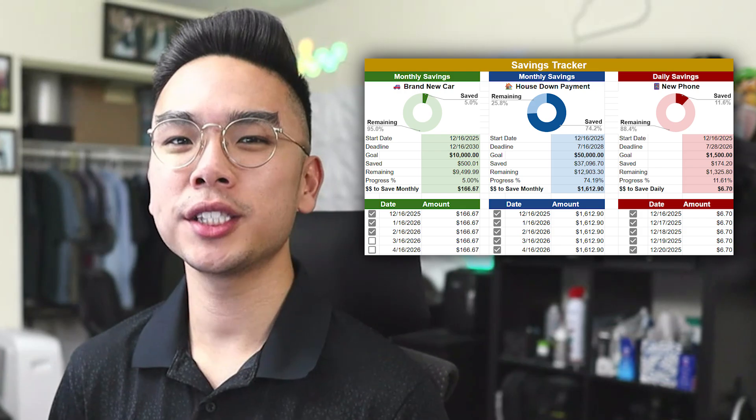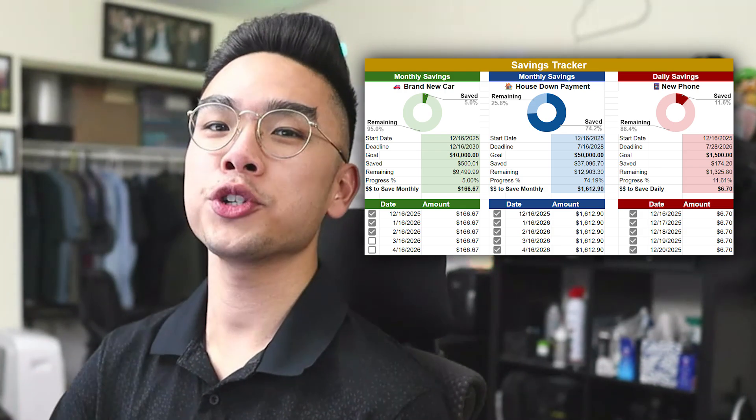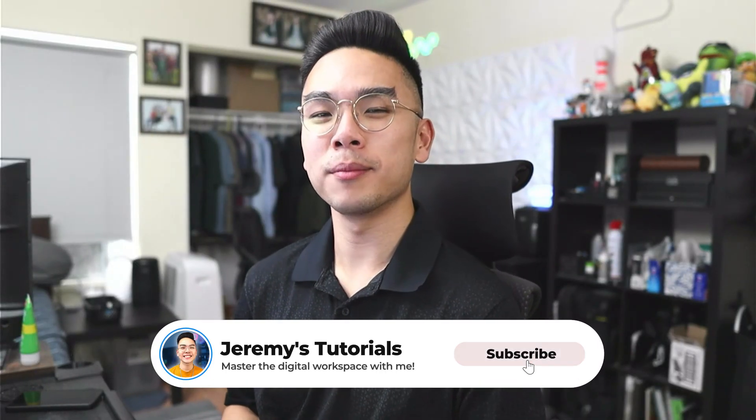In today's video — the final video of the year — I want to show you guys how you can make a savings tracker in Google Sheets so that way you can start tracking your savings for your next upcoming big purchase, whether it's months or years down the line. I'll show you how to make all this in under 11 minutes, so without further ado let's jump right in.